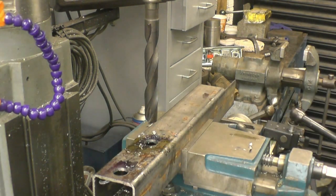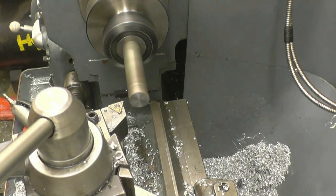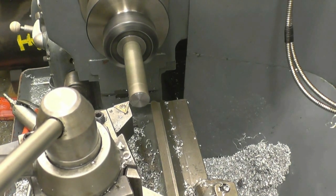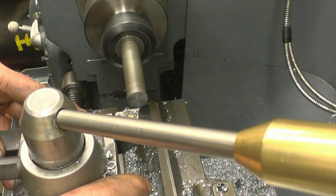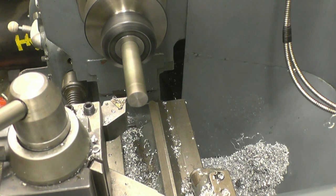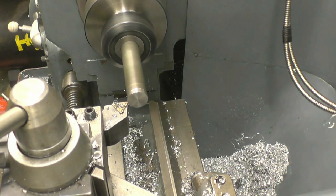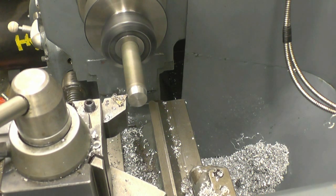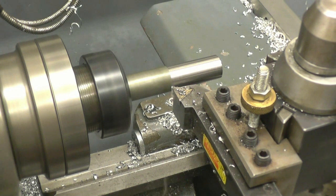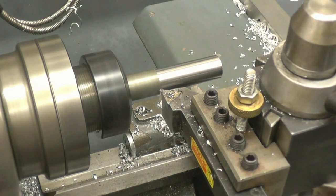Need to make some spacers to tack weld into there. This is a little bit of bar we're going to use for the spacers - just machine the end. I need 1mm off the diameter. Touch it off, half a light cut. I'm very pleased with this collet chuck - running nice and true. Quick and easy.